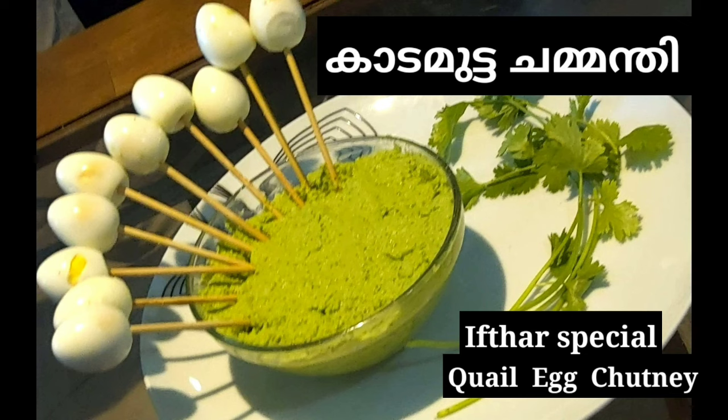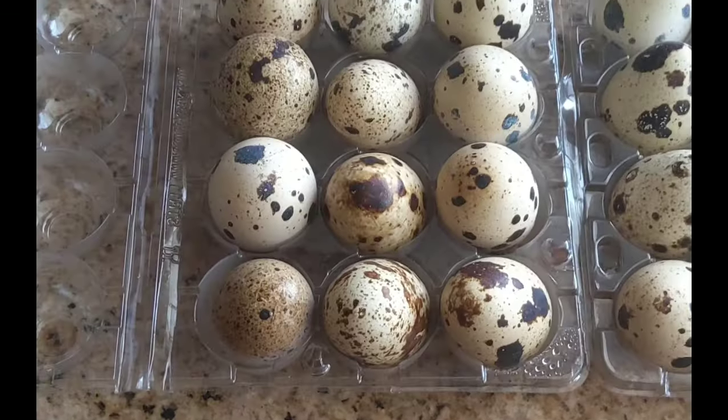Hello friends, welcome to Samasubhiv and welcome to this video.